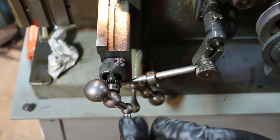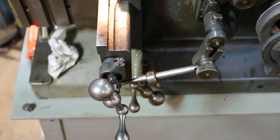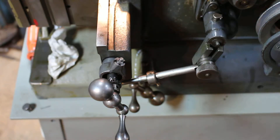The easiest way I've found to do it is — I got my little scratch-all here, and you can go in there with that and crank it, turn that guy around and crank it in there.